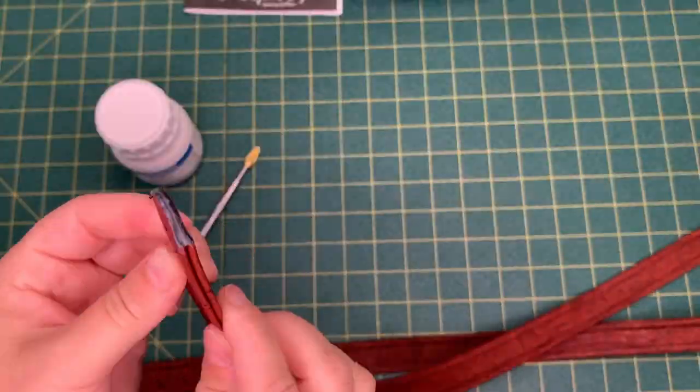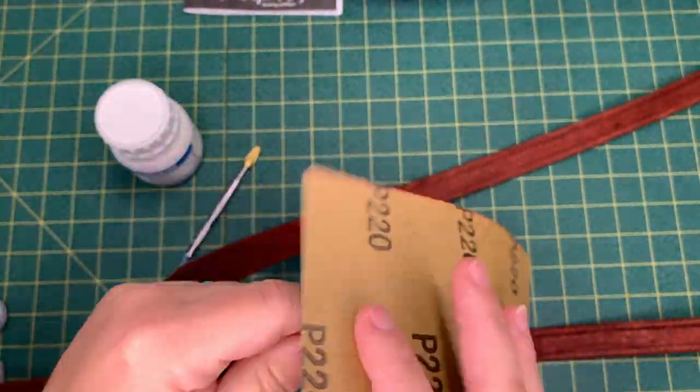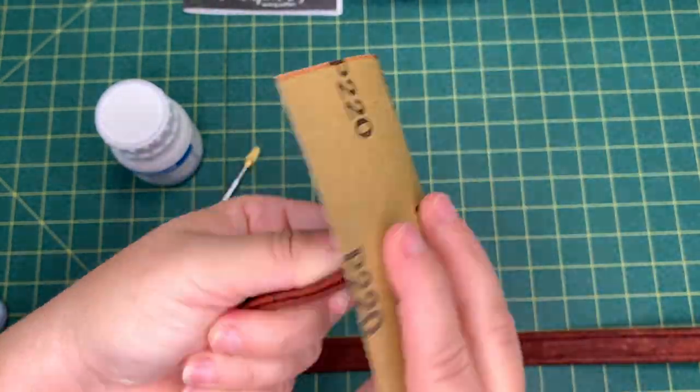Side note — because I didn't do it the first time — make sure you wash your applicator pen thoroughly after using it with the base coat. It does make it quite a pain to do it later on.